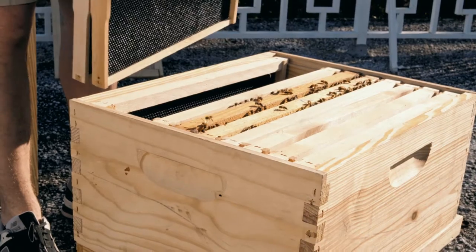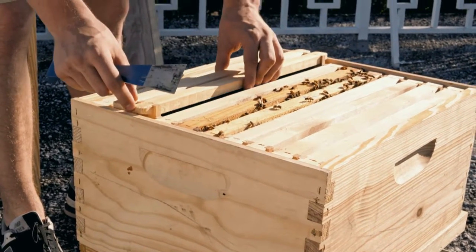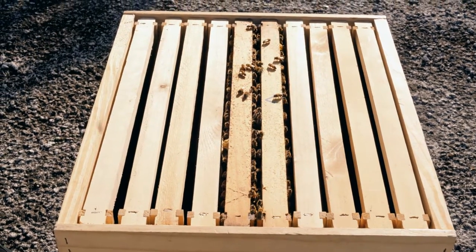I have two frames of capped brood with the queen that I've found. On the side, I'm going to put empty frames — preferably they're already built up. And on top of this box, we add the queen excluder.